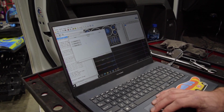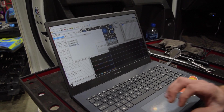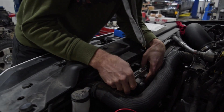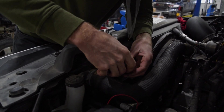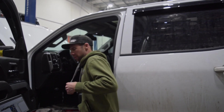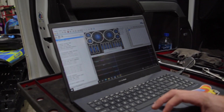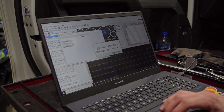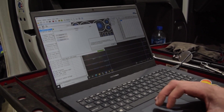Replace TCM works just like the ECM function. Key is on, stock TCM is installed — read the data, completed. Turn the key off and swap the TCM. These are super easy to get out — just two little tabs, pull them up, and it's out. New one goes in. Turn the key on, disconnect from the vehicle, reconnect, go back to System, Replace TCM. Key is on, this is not the stock TCM, this is the new replacement TCM — replacement complete.